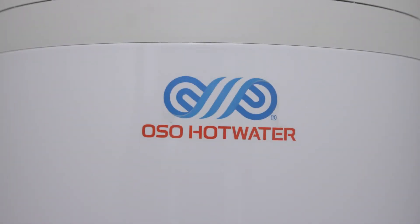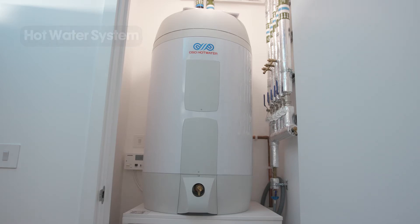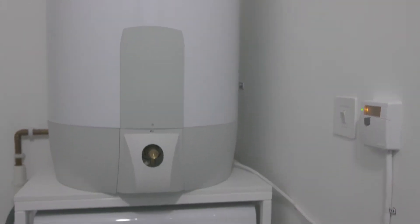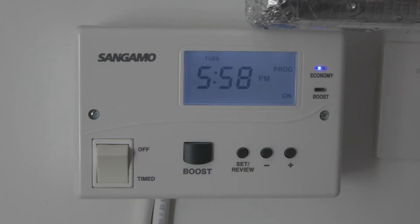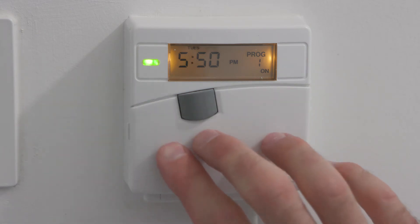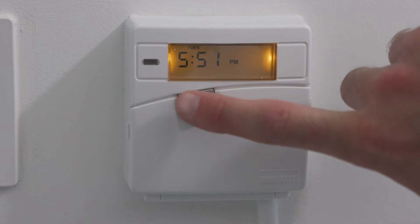The hot water system serves your kitchen and bathroom. Cold water is fed into the cylinder and warmed up by the system, using either single or dual electric immersions depending on the apartment size. If it is single your time clock controller will look like this, and dual like this. Both controllers work in the same way. You can set up the system to come on and go off whenever you like. The factory settings are simple to understand, and there is also a boost button if you just want to turn it on for a limited period.